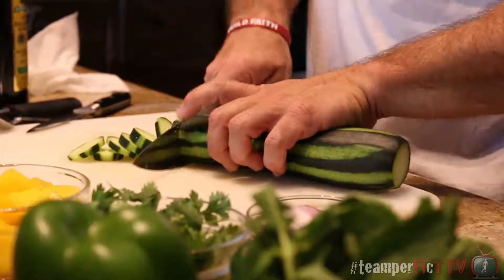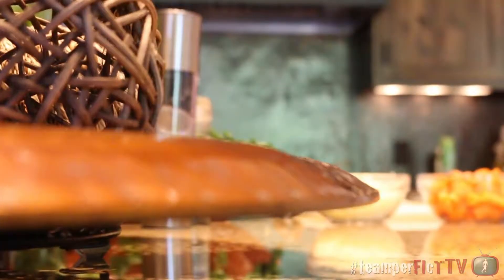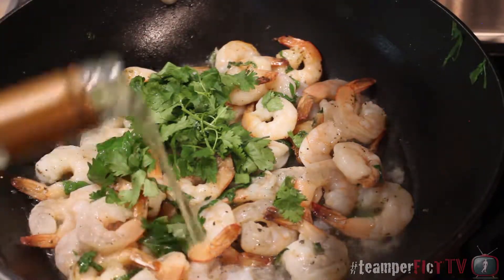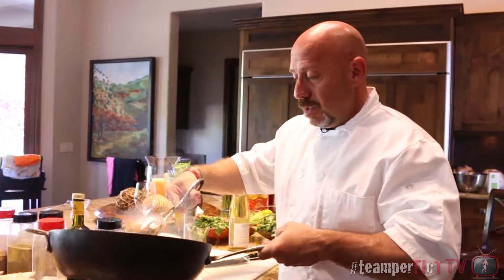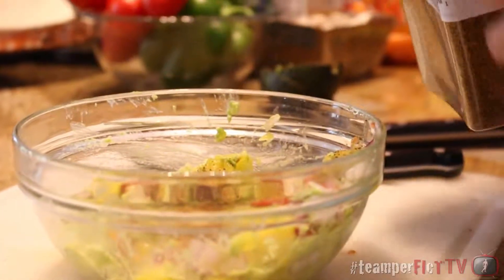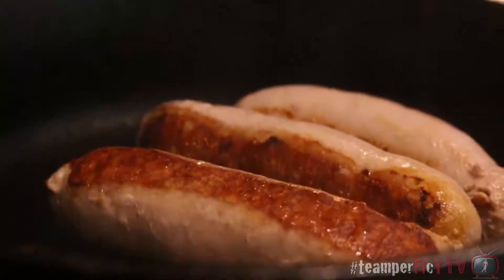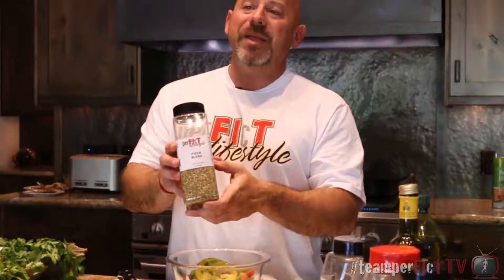Those with a passion for food typically have a tantalizing passion for spices and herbs. Perfect Lifestyle appreciates recipes that revolve around a healthier plate. And when it comes to eating healthy at home, recreational chefs feel the same. Perfect Lifestyle is here to make sure your meal plans are not only loaded with healthy choices, but seasoned properly with the right herbs and spices. Perfect seasonings.